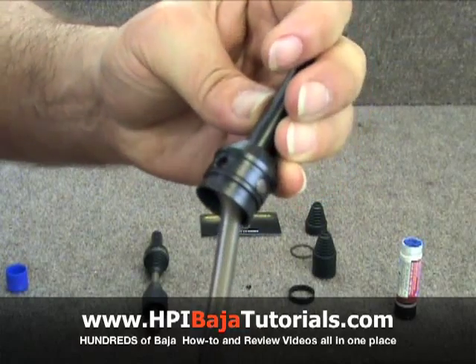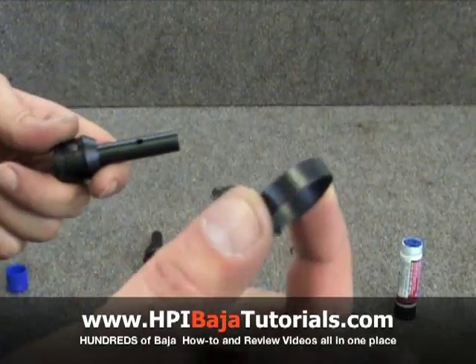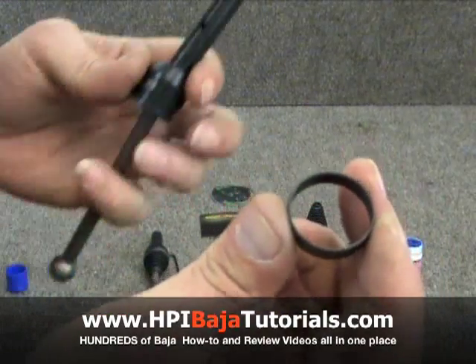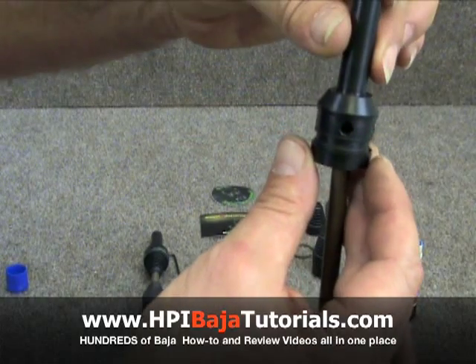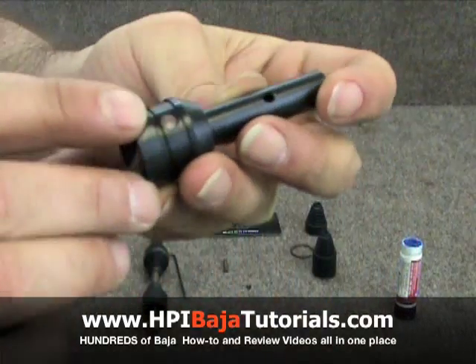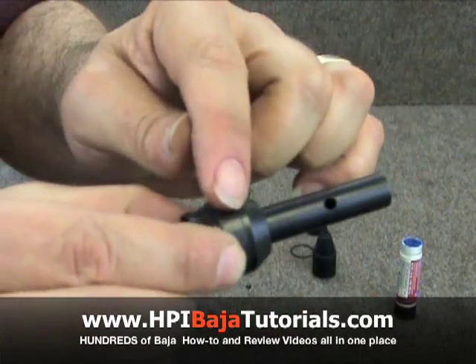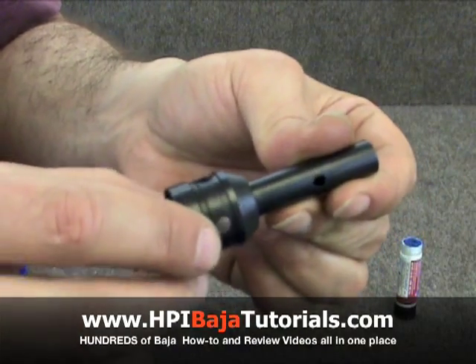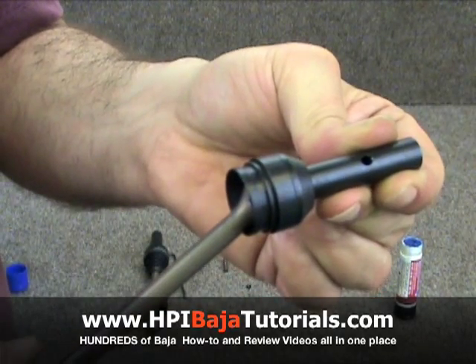The next step is going to be to install the retainer ring. We're going to go ahead and slide it over the dog bone. What it does is it comes over and slides over the pin so that if the set screws come loose, those pins will not come out.